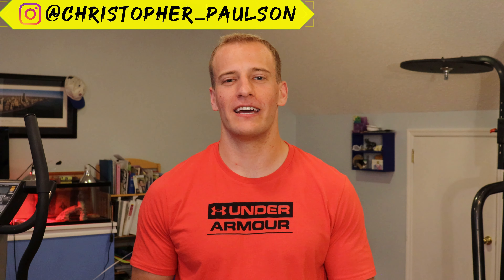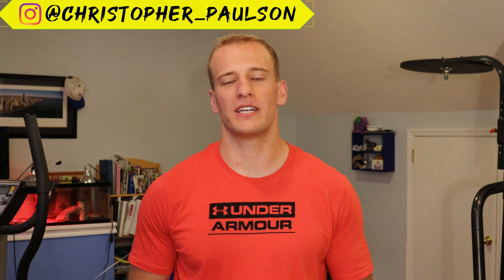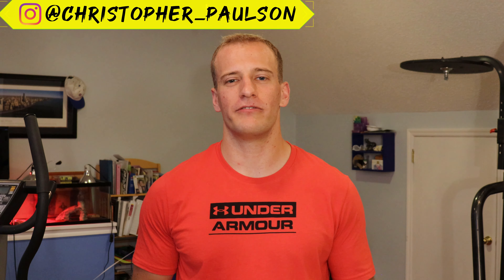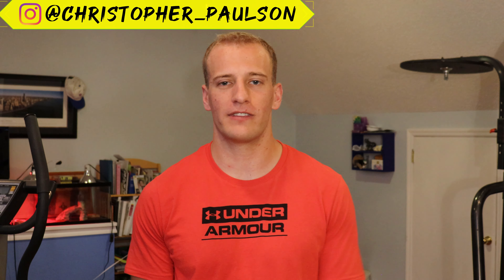All right, thank you everyone for tuning in today. I hope you enjoyed the video. Please make sure to like the video, subscribe to my channel, and leave a comment down below if you tried any of the progressions. Also share this with your friends so they can have a little insight on this knowledge as well. I'll see you for the next video — thank you.